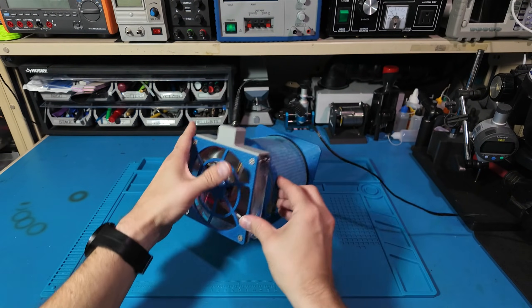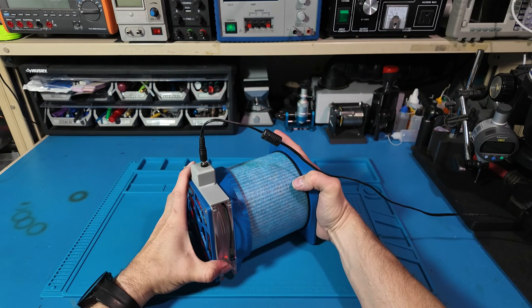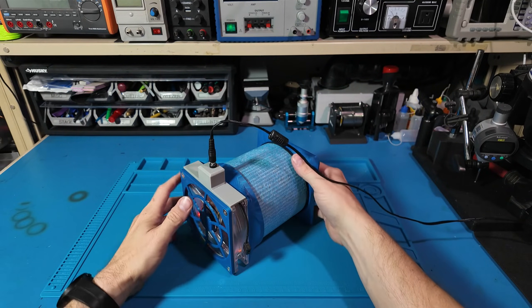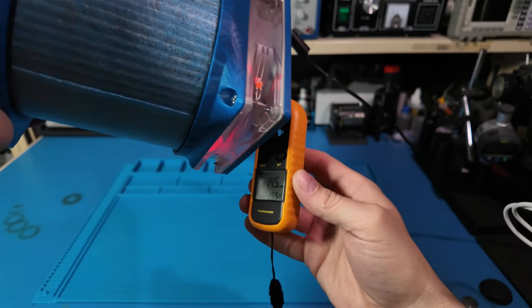Honestly, sometimes it's these little builds that are my favorite — not because they're flashy, but because they solve a problem that's been quietly annoying me for months.